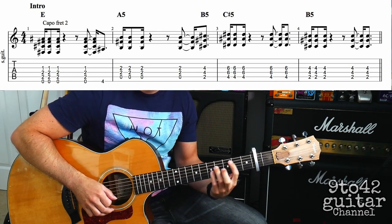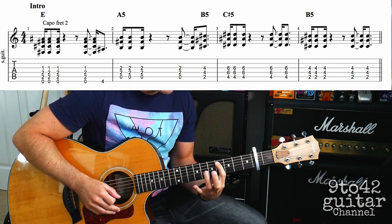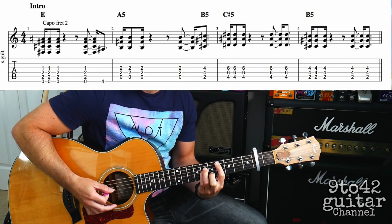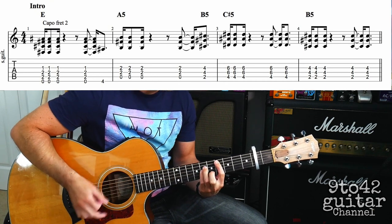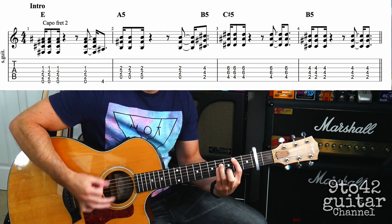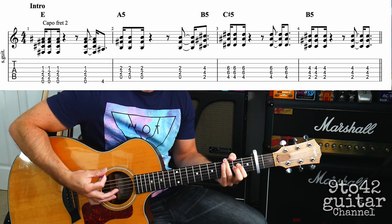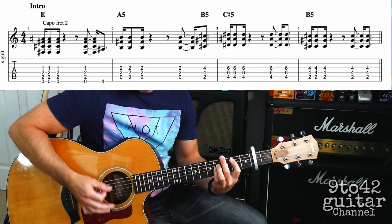Then it goes up to a C sharp 5, which is the same as a B5 but you just move it up two frets. So your first finger's on A4, third finger's on D6, and your little finger's on G6. You're going to hit those strings with a down, up, up, down, up pattern — all on that same chord for bar 3. And then you're going to go down to B5 and do the same thing. The whole intro sounds like this.